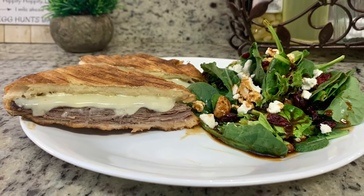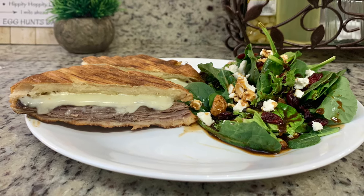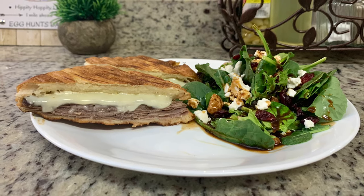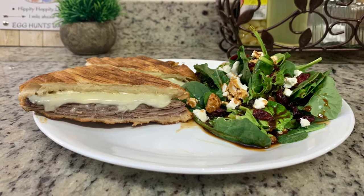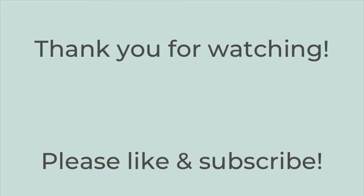On the side I made a salad with a spring mix with cranberries, honey-roasted nuts, honey goat cheese, and balsamic vinaigrette. This was such an easy dinner and so delicious.